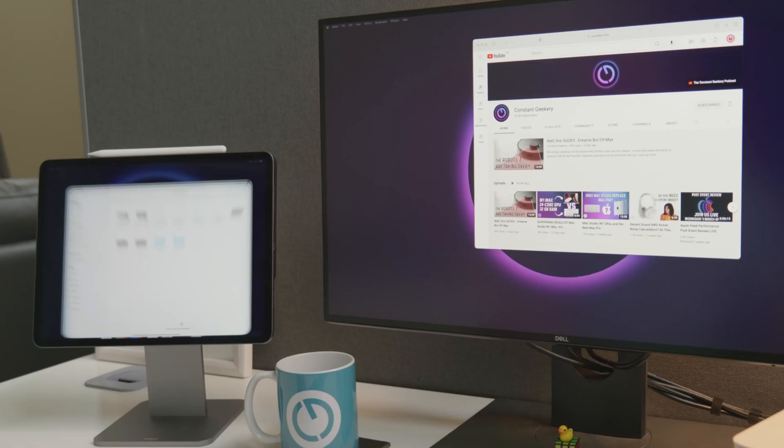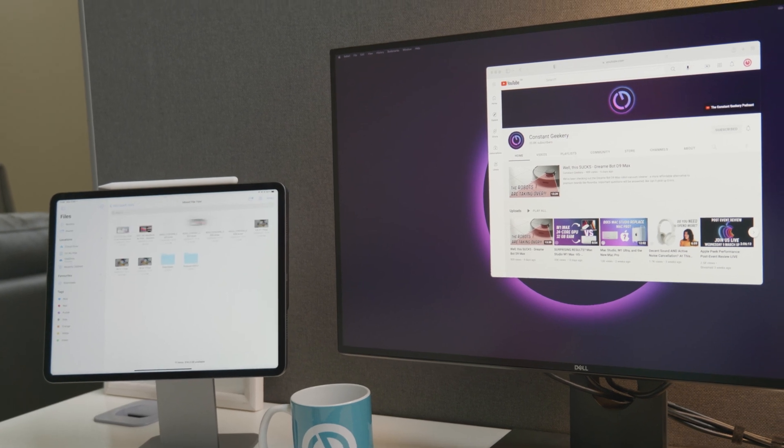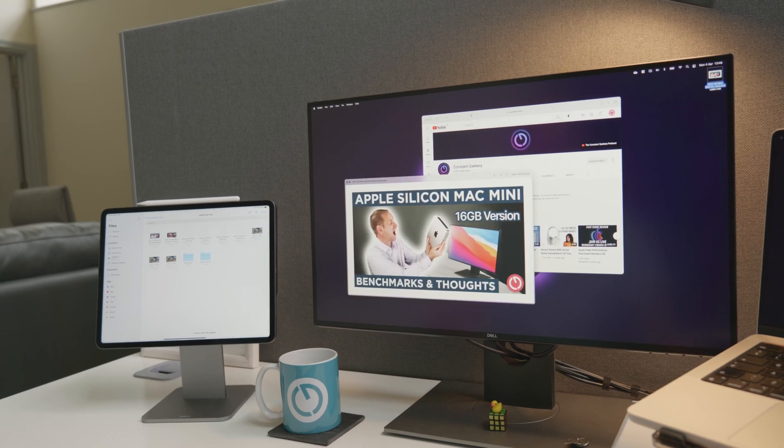In this scenario you're getting the benefit of having that external display, but the iPad is doing what it does best — running iPadOS rather than just working as a display. So you can have your email, Teams, Discord chat open and just run it natively on the iPad. Effectively you've got two computers but you're using them from one keyboard and mouse — it's genius. You can even move files between the machines. I can open the Files app on the iPad and drag a file straight to the desktop of my Mac and it copies across. Universal Control is a really great feature and this MagFloat stand from Chargen Pro really enhances the experience.